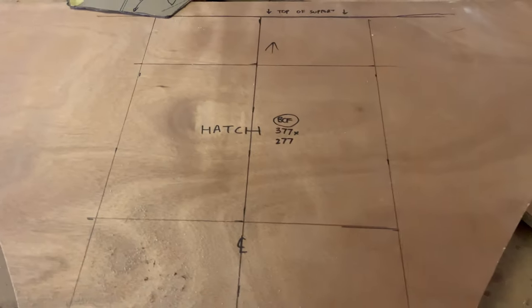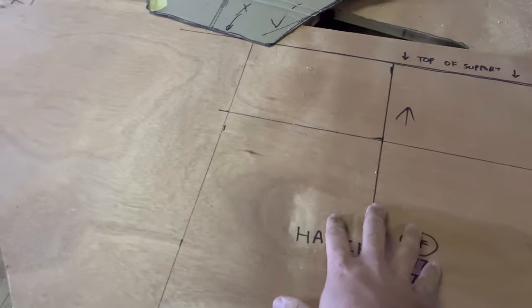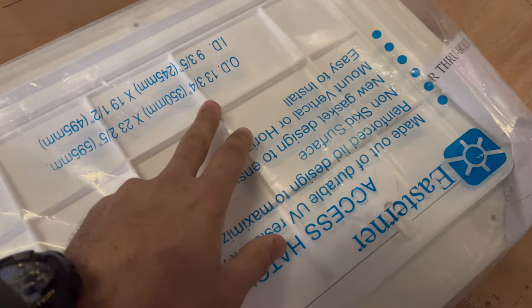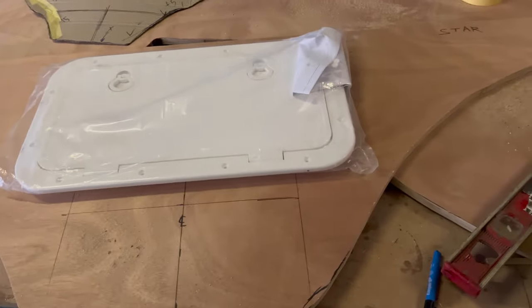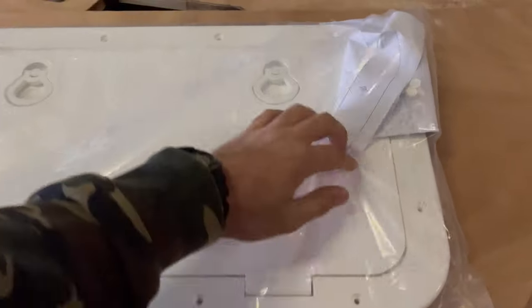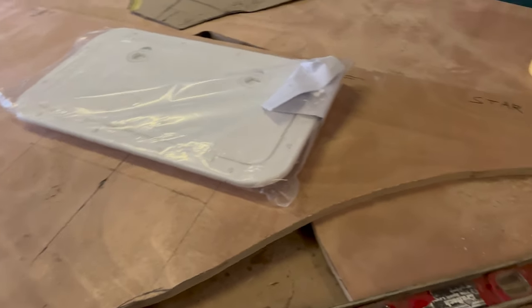I drew up a quick hatch that was on the BCF website, but I thought that would be quite too small because I do need to get in through this hatch to glass around inside. So what we've done is bought the next size up, which is the 600 by 350, and I think that's going to work a treat. That's going to sit there with plenty of room, and this is most likely where I'm going to be storing all my life jackets and so on — a lot bigger access. Let's cut that out and get this thing all glassed in.